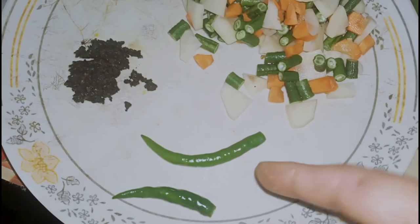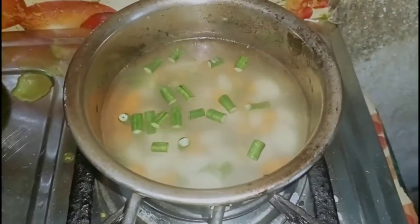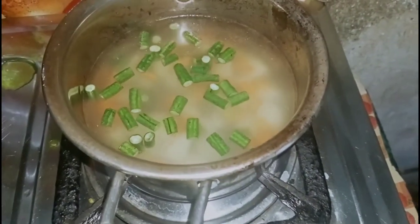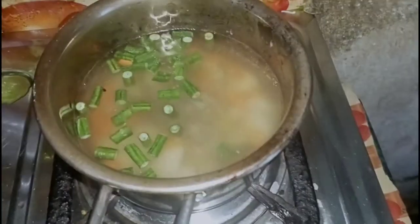I will dish some of these ingredients in the packet. I will put it in the packet and add the recipe. This is called the recipe.